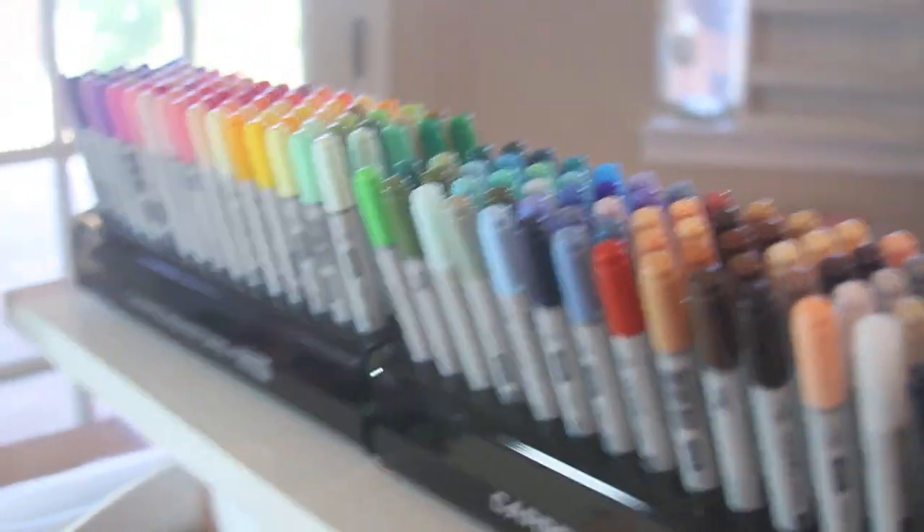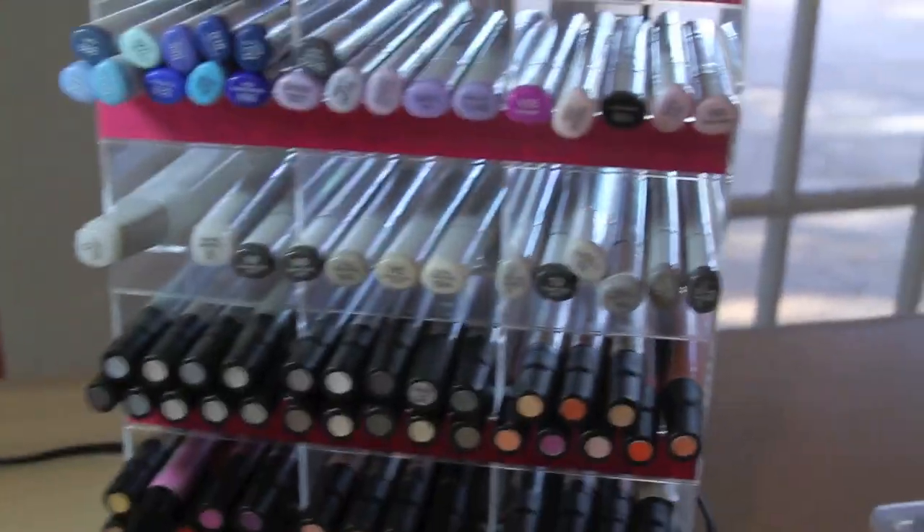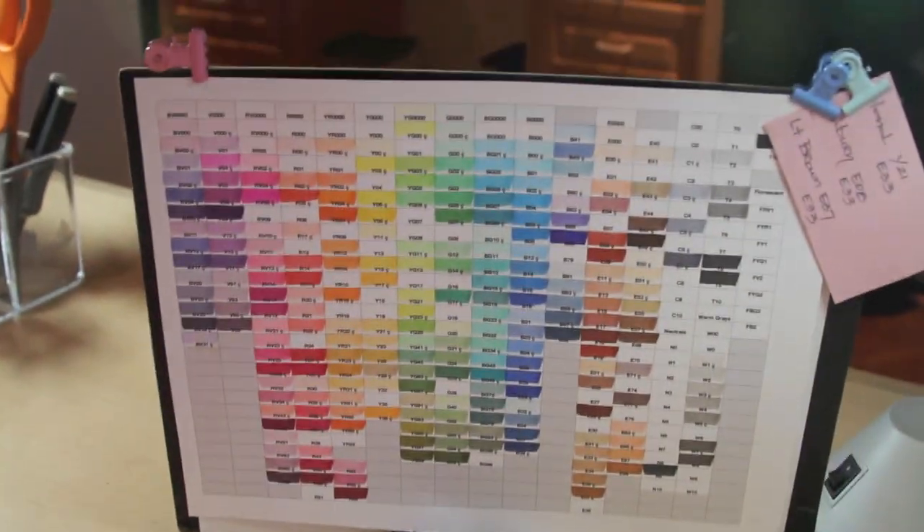My Copics — these are the Chows and then the Sketch — and then my Prisma markers. And my Copics chart.